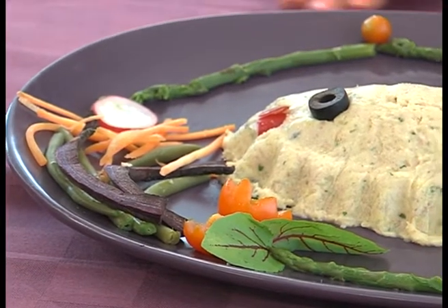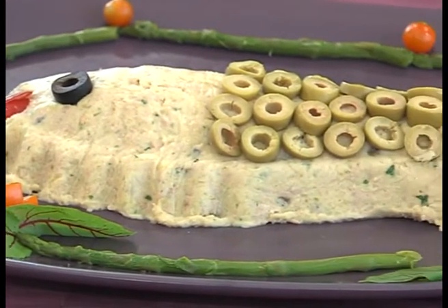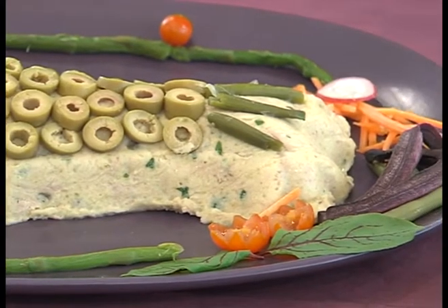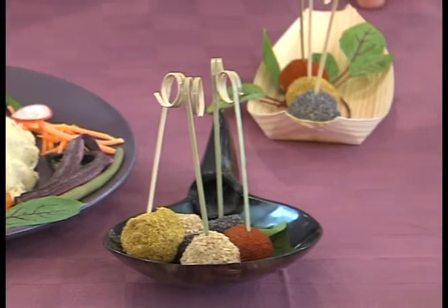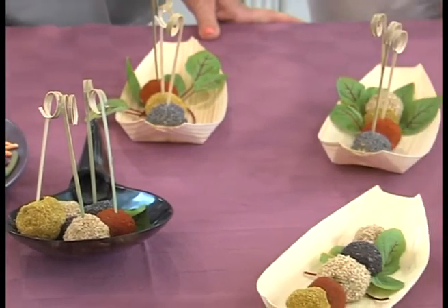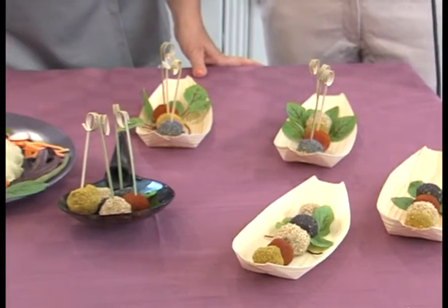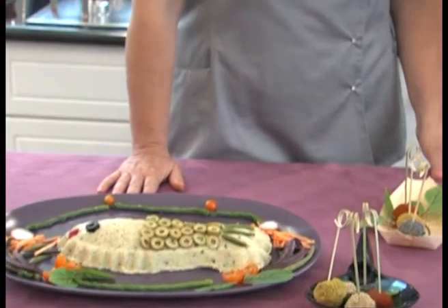Invitiamo quindi anche le nostre amiche e i nostri amici da casa a solcare questo mare con noi, pieno di delizie di Daniela. Spero che anche stasera vi sia piaciuta. Ho accolto il vostro invito a preparare qualcosa di fresco e di indicato per questo tempo caldo e quasi estivo. Vi aspetto sulla mia pagina Facebook 'Le delizie di Daniela', naturalmente anche su Instagram. Prepareremo insieme così il prossimo tutorial.